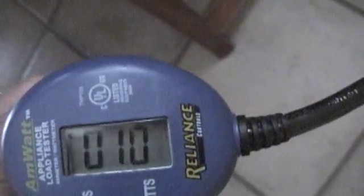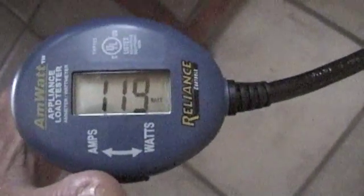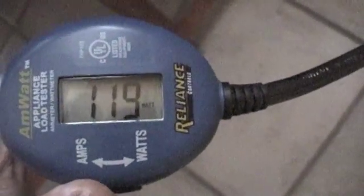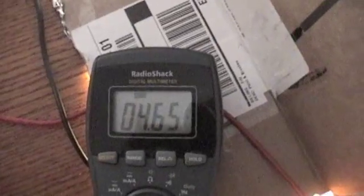Let's look at the amp draw in watts. We've got it plugged into this meter, into the wall — it's about 120 watts coming through to light these bulbs with house power. That's what the 6 volt photovoltaic panel is putting out: 5.65 volts.